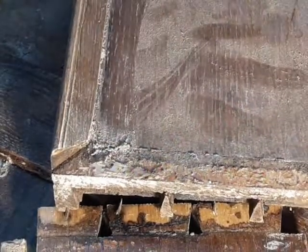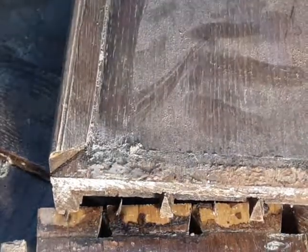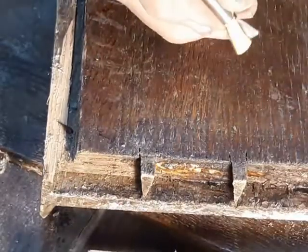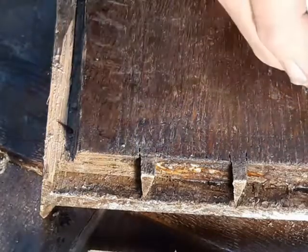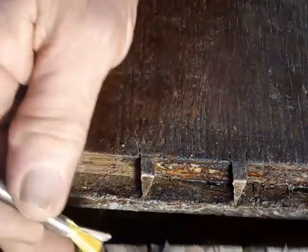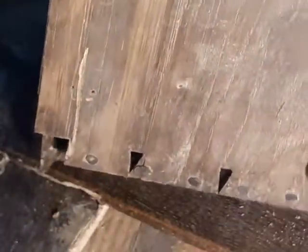They'd make out a couple of yards of molding, saw it up, and then glue it and nail it down. But for the dovetails, there was a bunch of guys sitting on benches, kind of like this one right here, with saws and chisels. And all they did, all day long, was cut out that shape right there and push them all together.